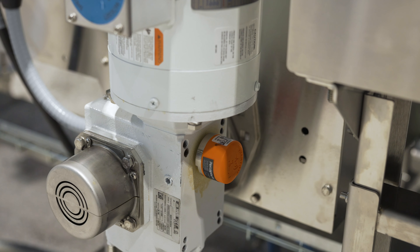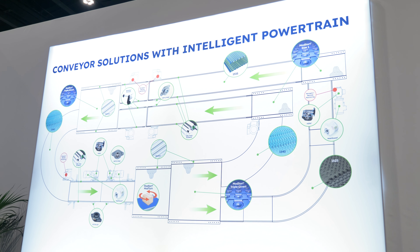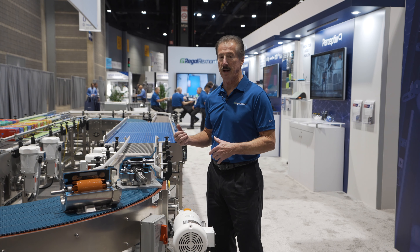This achieves efficiencies of over 90%, so the power that you're putting into the motor is efficiently converted into torque to drive the conveyor.